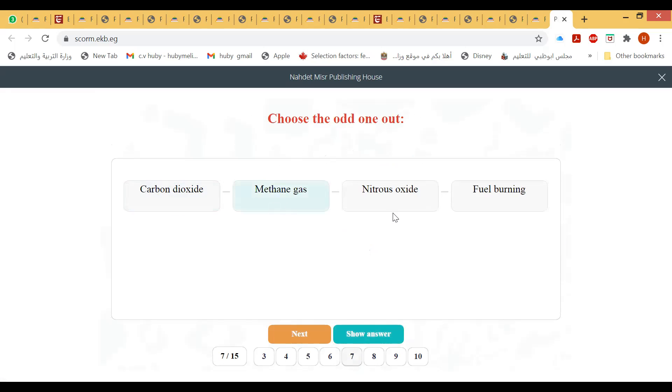Choose the odd one: carbon dioxide, methane, nitrous oxide, fuel — the odd one is fuel.